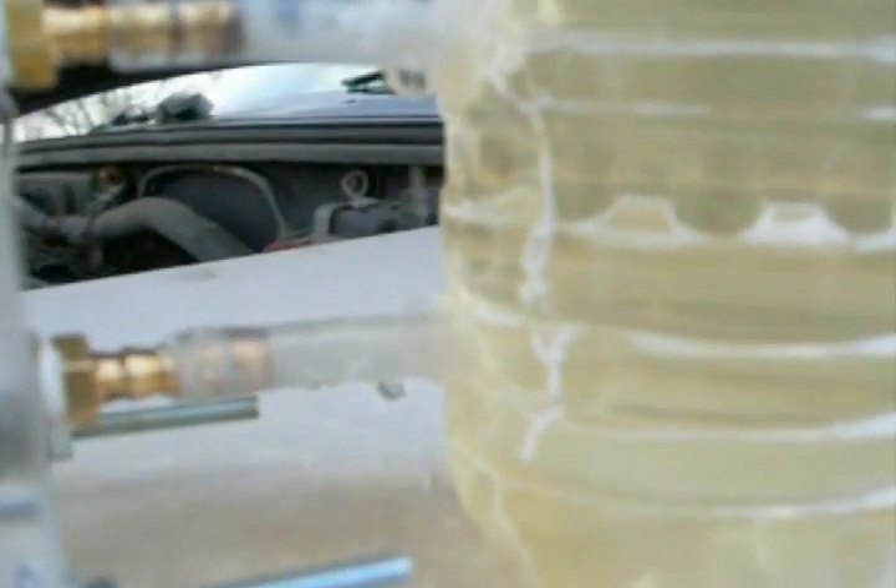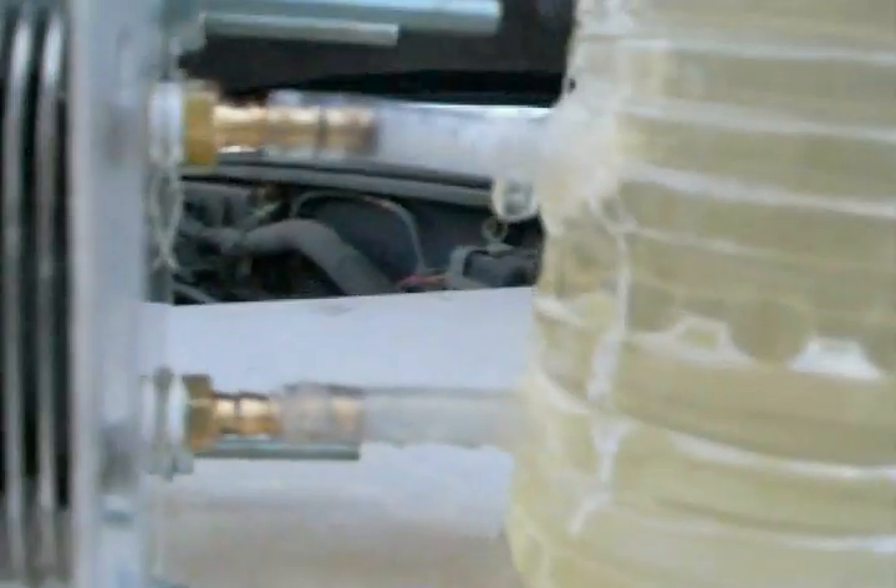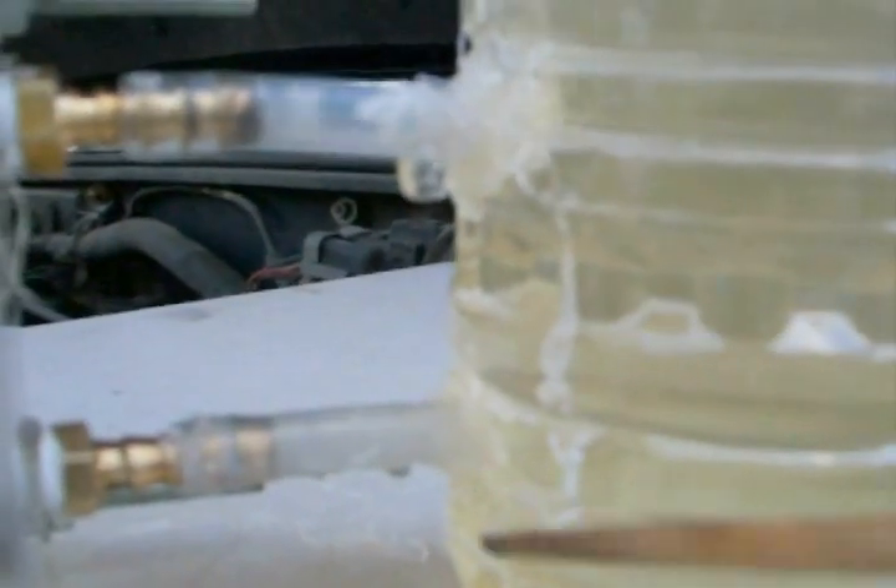We'll disconnect it and see it fill up, then plug it back in. Our reservoir bottle is leaking because I just slapped it together for a quick test run, but you'll notice there are no leaks coming from the dry cell itself.